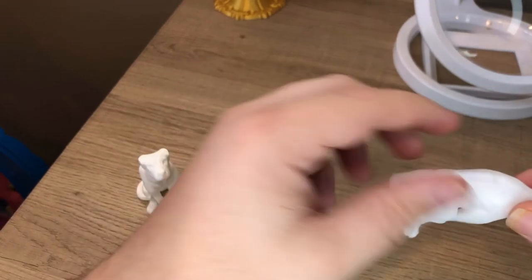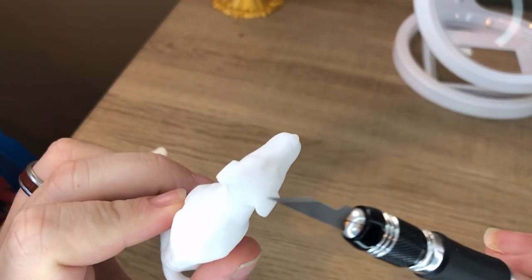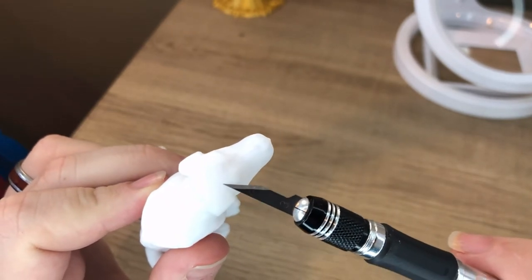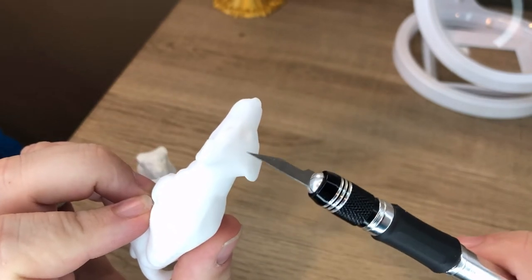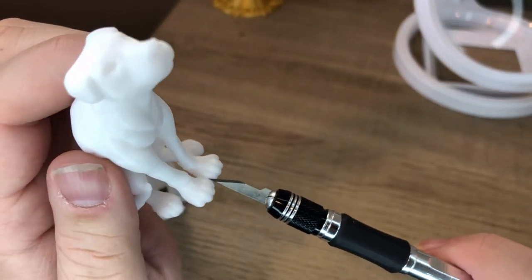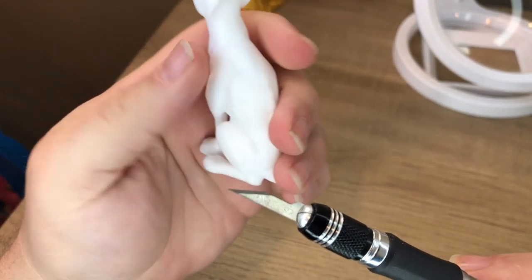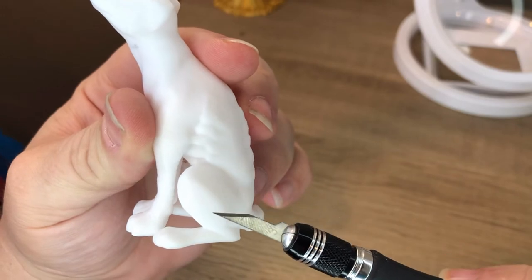This one's standard quality — you can call it quality 2 on the Ender 3. You can see the lines are still visible, but not as profound. The nose looks more round. Down here the feet look a little better. And that layer line up on the leg, even though it's still visible, is not as defined.